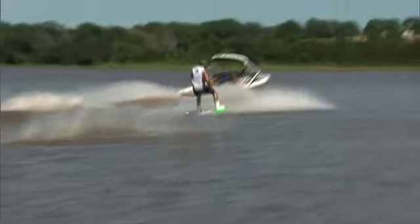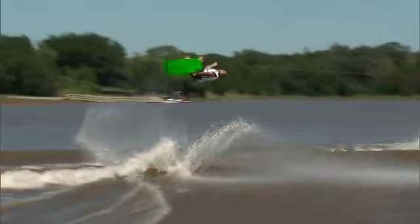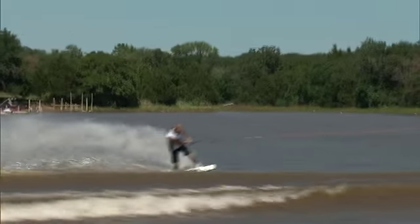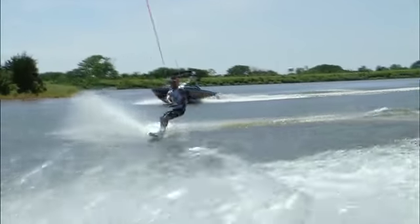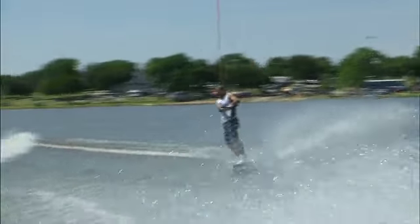A big hoochie glide. I like that move. He throws the invert and then puts a late grab in it. Another grab right there — it's part of that Northwest style. These people integrate their snowboarding into their wakeboarding. A nice 540-degree presentation right there. A great rotation.